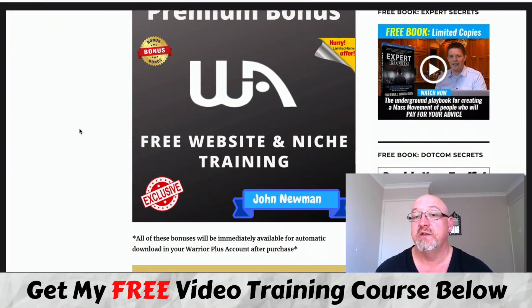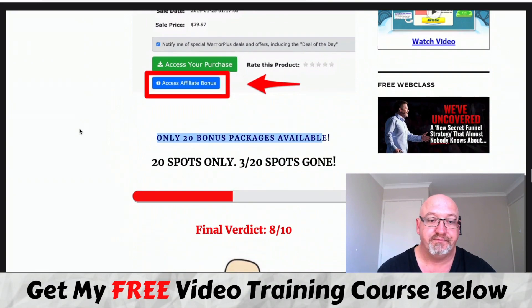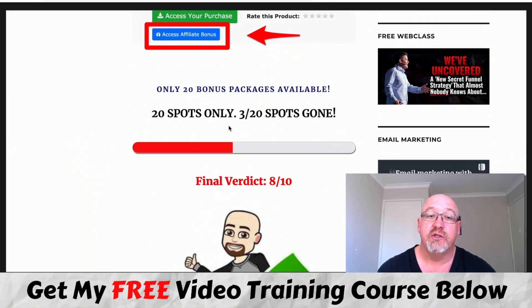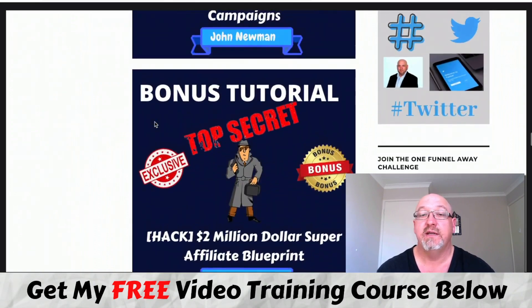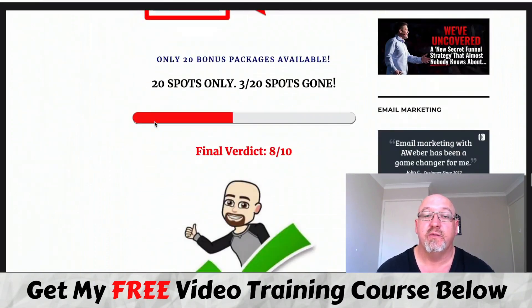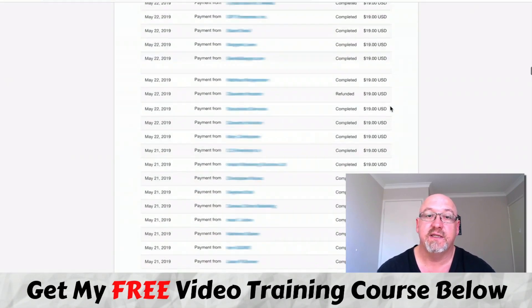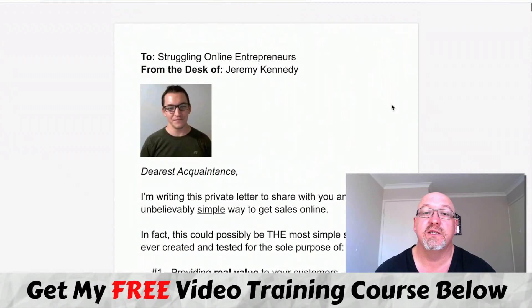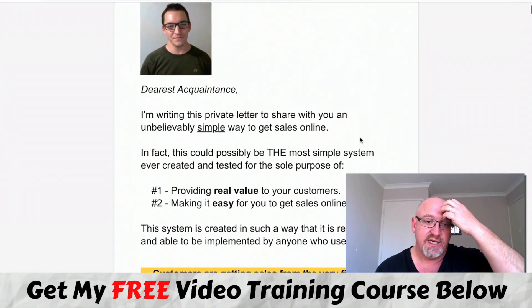You're also going to get access to a free website if you want one, plus there's some niche-based affiliate marketing training with that membership. I do only have 20 of these bonus packs available, so please get in before they're all gone. If you want to pick it up, all you need to do is get to this page, click on any of these buttons, and get to this sales page. Click the button through to the secure Warrior Plus checkout.